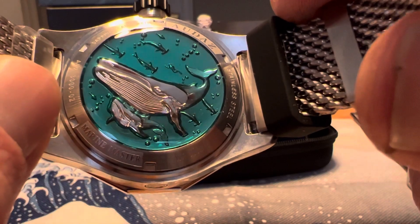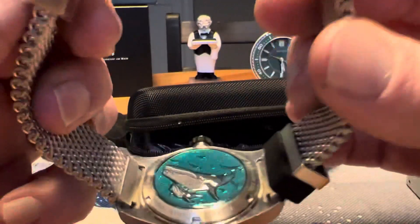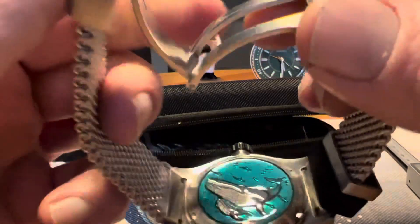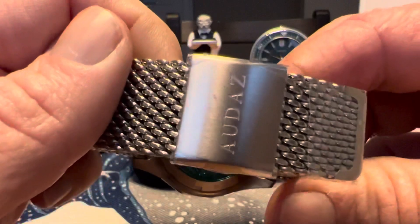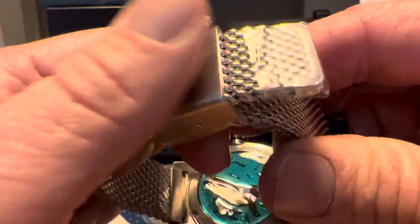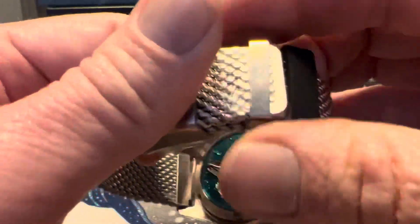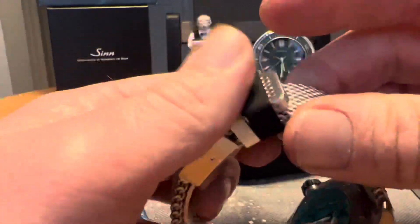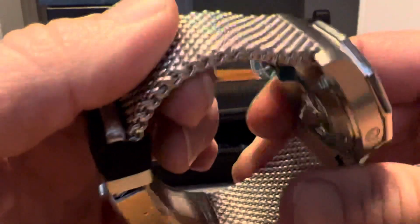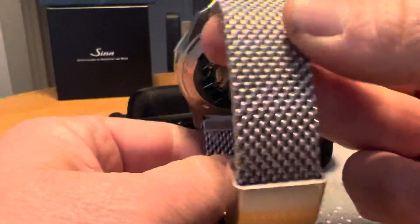That case back is very cool, but this shark mesh — shark mesh is what I'd call it — style bracelet feels pretty good. You've got a signed buckle where the clasp is, a metal floating keeper and a rubber floating keeper. There's also a rubber strap included, and the overall quality feel of the mesh bracelet is decent.